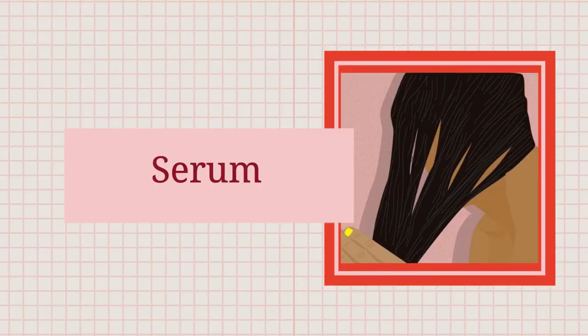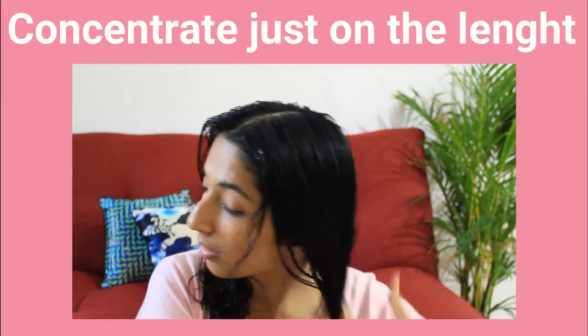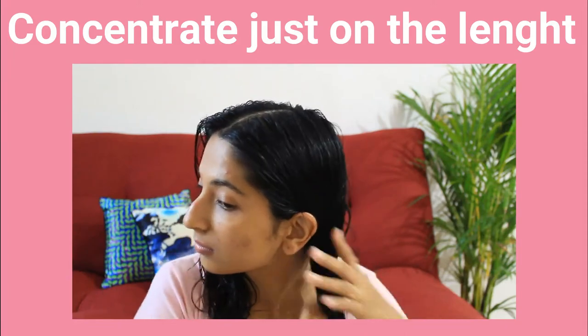The last step is serum. Make sure you're putting serum just on the lengths of your hair to take out the knots — you don't have to comb your hair aggressively. Serum helps to retain moisture in your hair and also makes your hair shiny and luminous. That's about it for today's video.